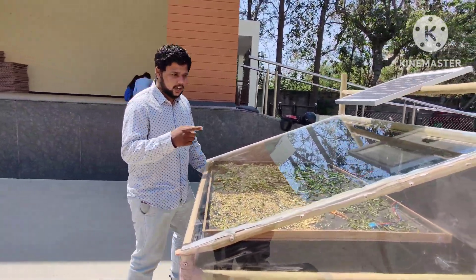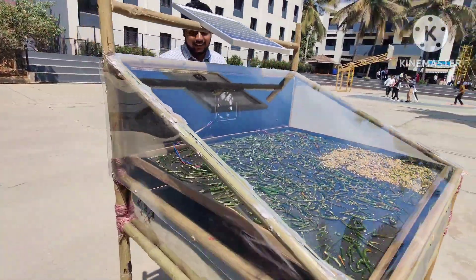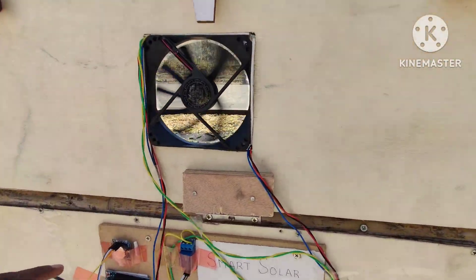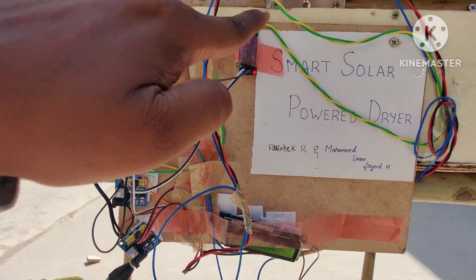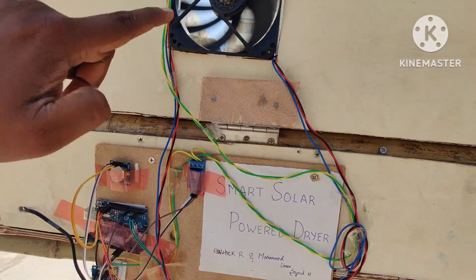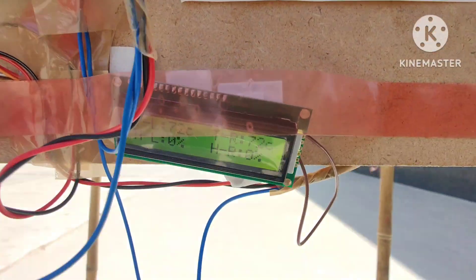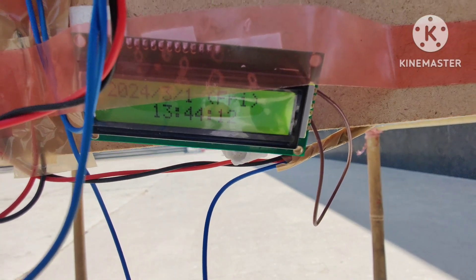Now let's explain the IoT part. This is our exhaust fan, and our microcontroller is Arduino. We have used a relay to run the fan. Once the temperature is above 65°C, it automatically turns on, taking away all the humidity outside. Right now you can see the temperature is 72°C, so the fan is on.